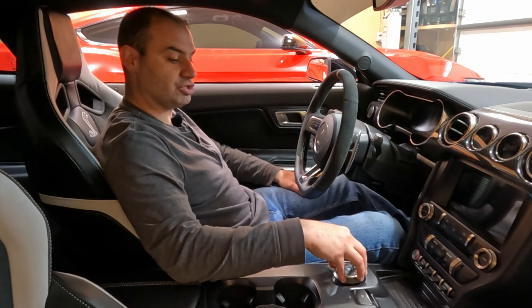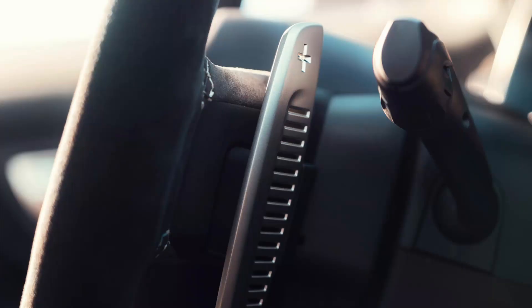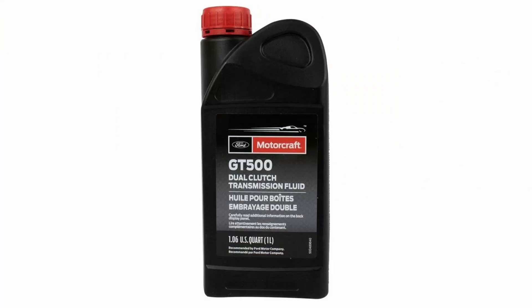Some of the main features are that it utilizes a rotary dial for primary control, with magnesium paddle shifters behind the steering wheel for manual mode. It has two sets of wet clutches, triple cone synchronizers, and two internal filters to keep everything clean. This transmission uses a proprietary DCT fluid specifically designed for it by Tremec — you cannot use regular automatic transmission fluid in this car.